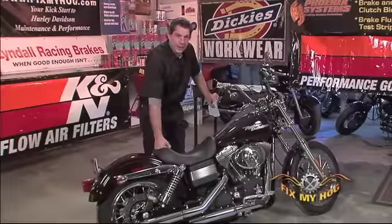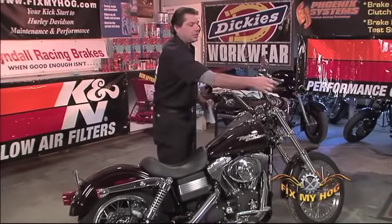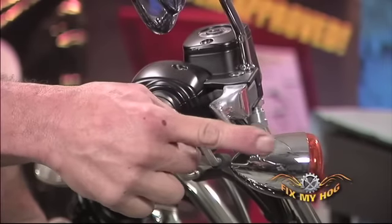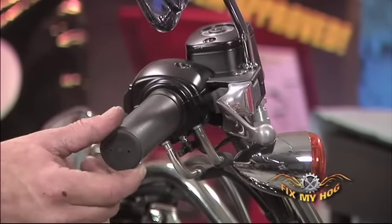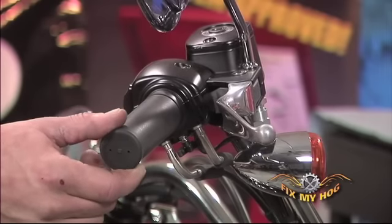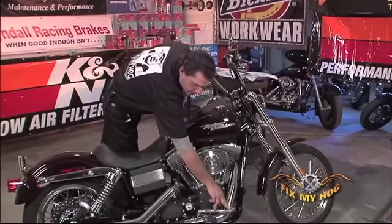With our service almost complete, let's do a good thorough safety check. I want to check and make sure we've got good front brake lever feel and make sure there's not excessive free play in the throttle. The same will apply with the rear brake lever.